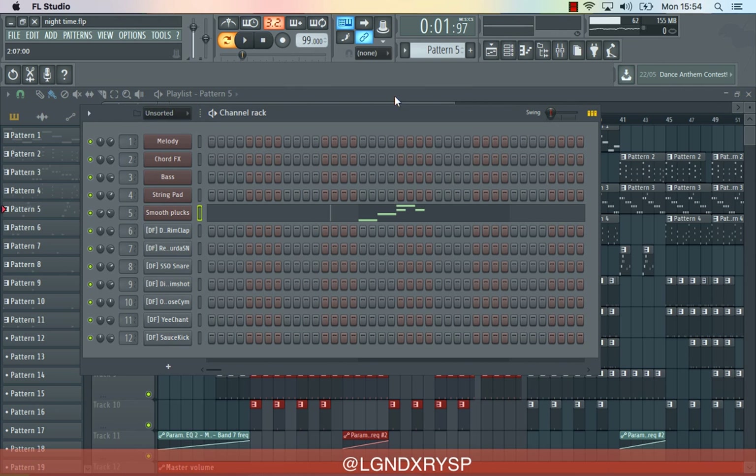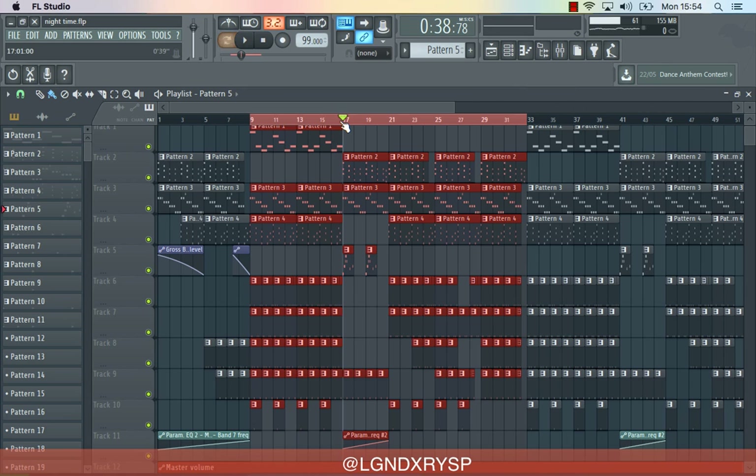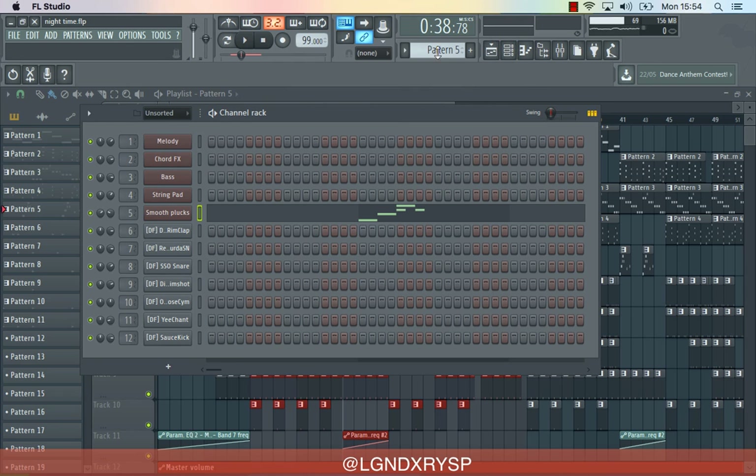But when I finished the beat off, I ended up just doing it a different way instead. So yeah, on to the drums now.